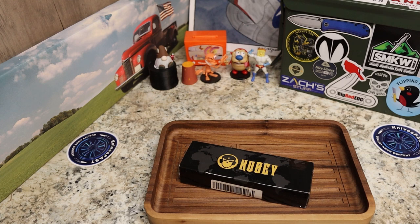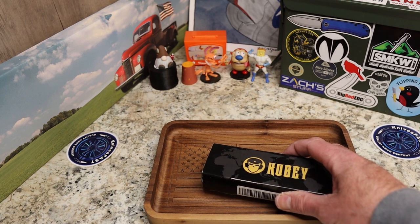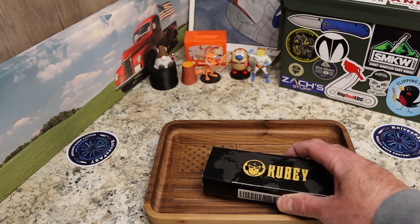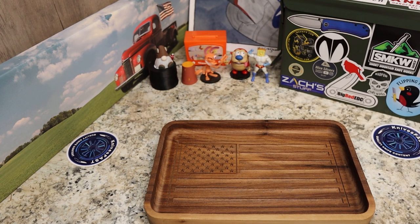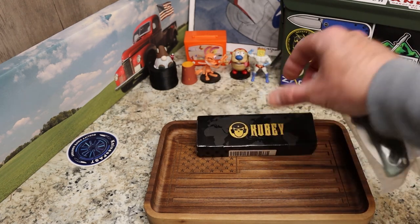I was conversing with the designer earlier today, asking a couple of questions. It's from Hydra Knife Design, designed by a lady named Alessandra DeSantis. RDF stands for Reduced Drag Factor — it takes its name from the ballistic world, which seems to be a theme in her designs. Very cool.